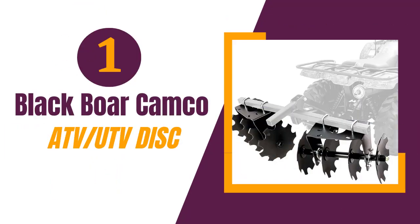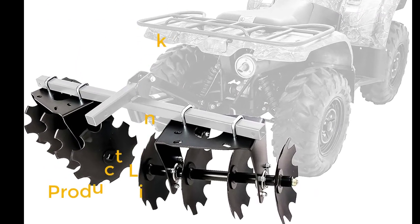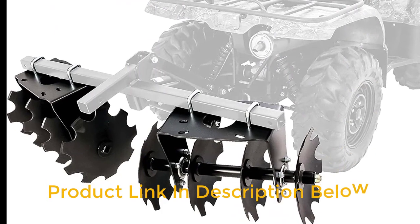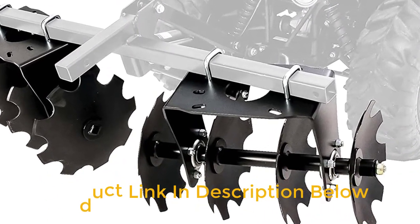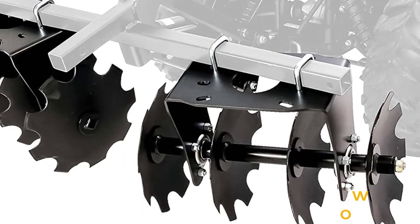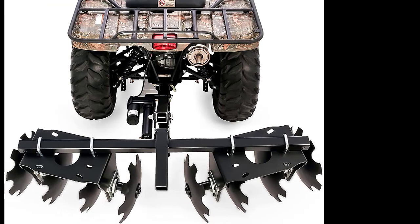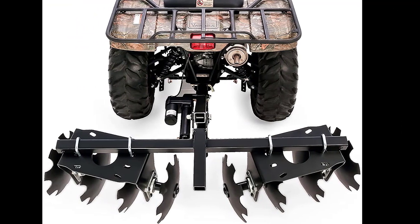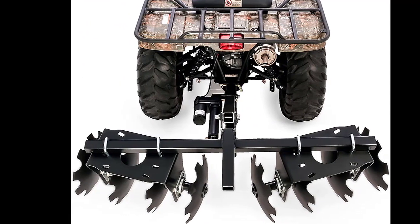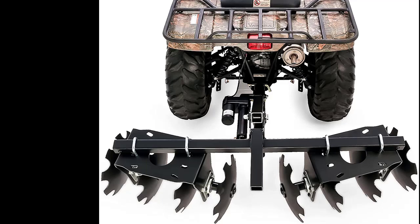Number 1: Blackboard Camco ATV UTV Disc. One of the most impressive features of the Blackboard ATV UTV Disc Harrow implement is its adjustability. The two sides of the implement can be adjusted independently from 0 to 15 or 30 degrees in both forward and backward directions. This results in a 60-degree range of motion, giving you the ability to tailor the implement to your specific needs. The parallel linkage design ensures that the proper angle is maintained as it is lowered.